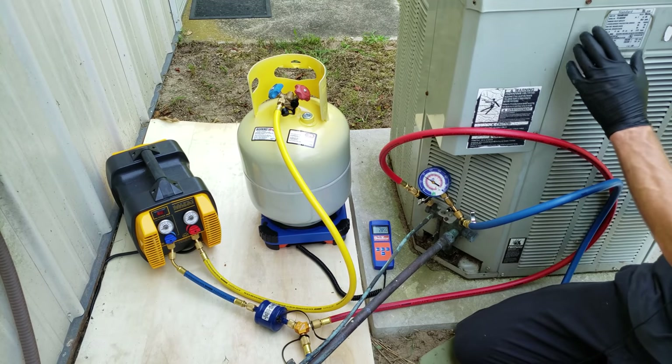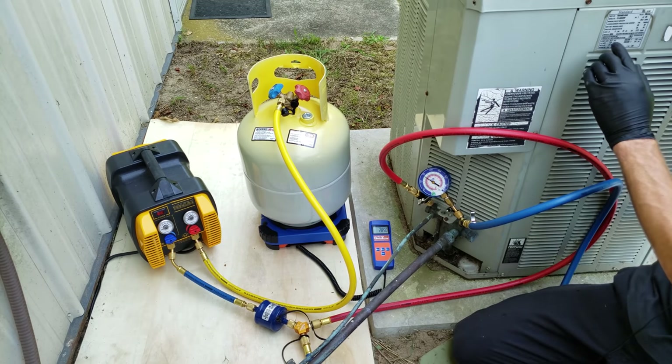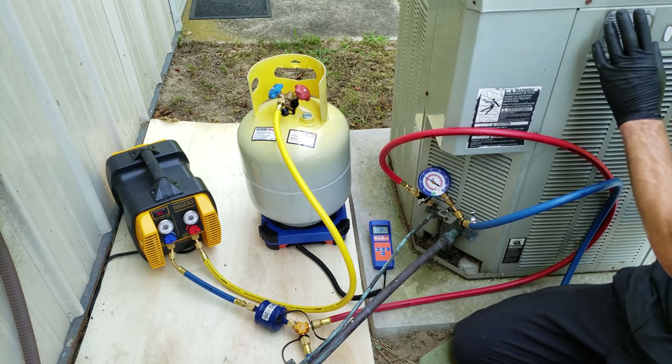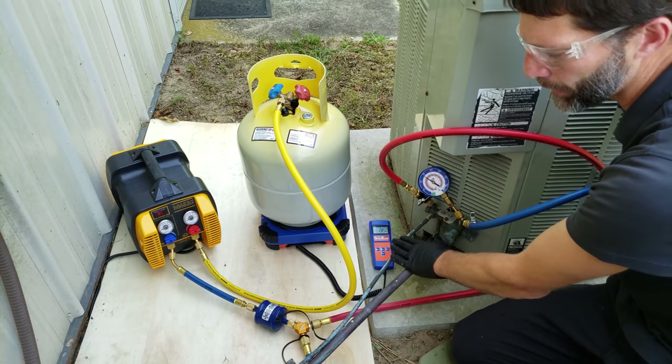We also want to pay attention to the rating plate. Right here on the rating plate, it says this unit has R22, which is the same refrigerant as in the recovery bottle. It says it has 6 pounds, 1 ounce inside — that's the amount of refrigerant, as long as the line set did not exceed 25 or maybe 15 feet in total length.